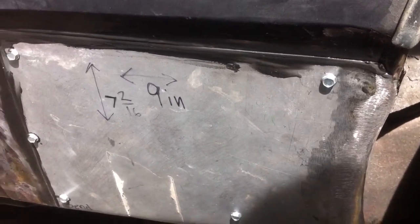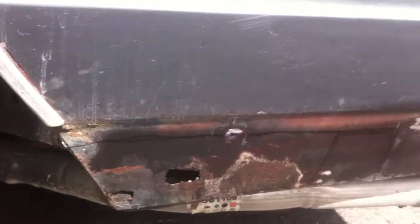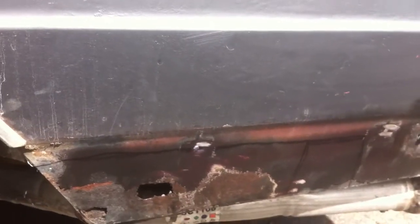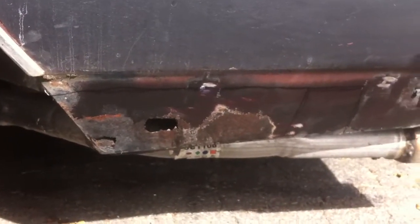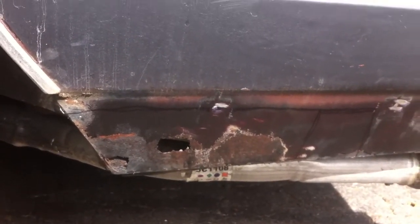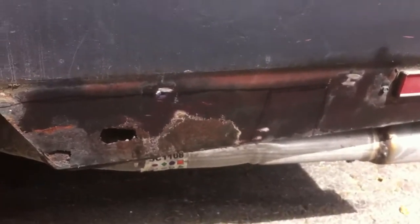I ordered the rear quarters from Dixie Monte Carlo Depot. My friend Scold Monte sent me the link for it and they're $69 a piece, which I think is pretty expensive because you can get a whole quarter for like $200. I'm spending $107.40 just for two pieces, but whatever.